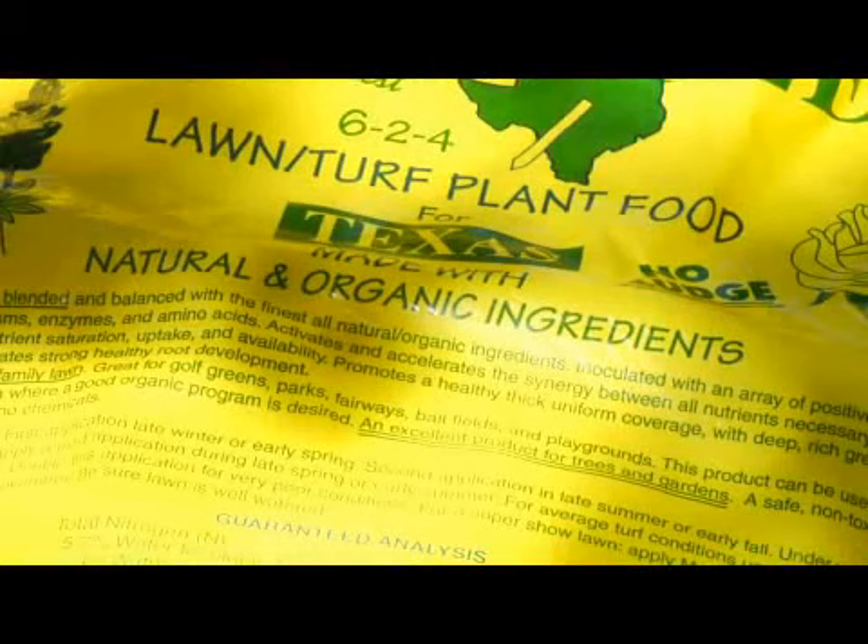A good time for aeration would be the March to early April time frame. We fertilize three times a year with an organic fertilizer — no chemicals are allowed. The organic fertilizers do not have urea as a nitrogen base. That is bad news to have urea, so we use other products.